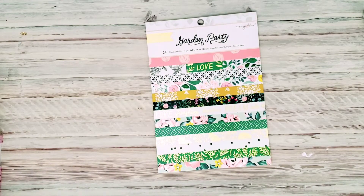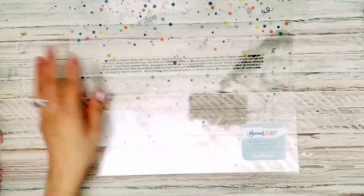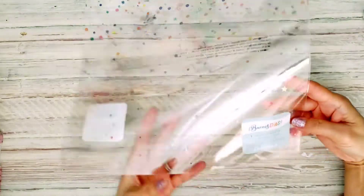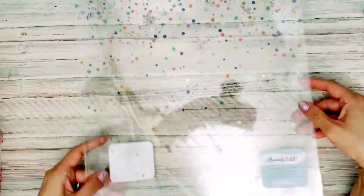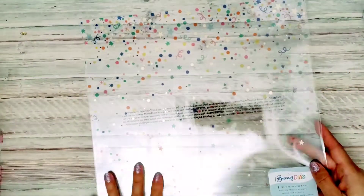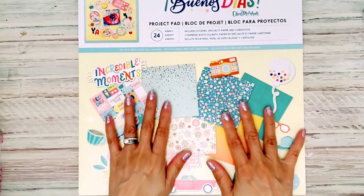I did decide to get this one right here, which is the specialty paper from Obed Marshall, and it is acetate. I just love it. You might want to check this out on joann.com because I think they're on sale — there might be an additional 20% off. I'm not sure, but when I bought it I don't think I got the 20% off. But you might take a look and see.